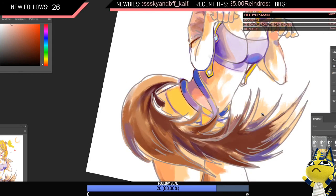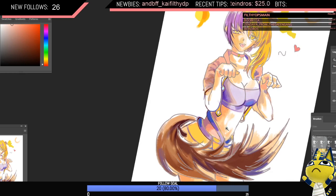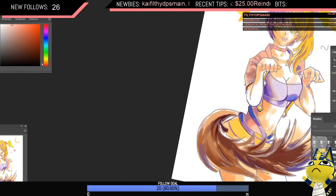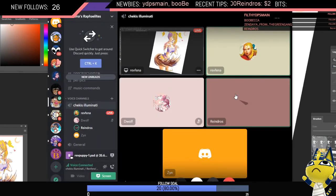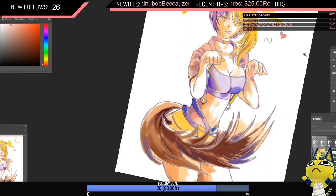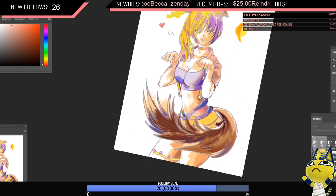We just painted the abs using the same technique — keeping the light in, getting the saturated colors. I used a bit of purple here because I felt like it needed it.